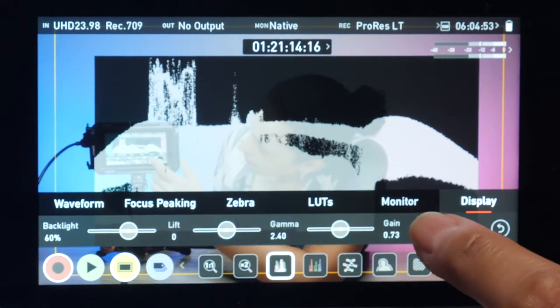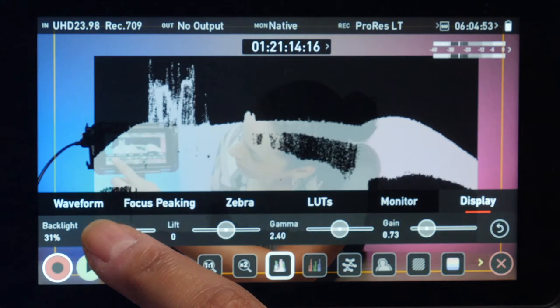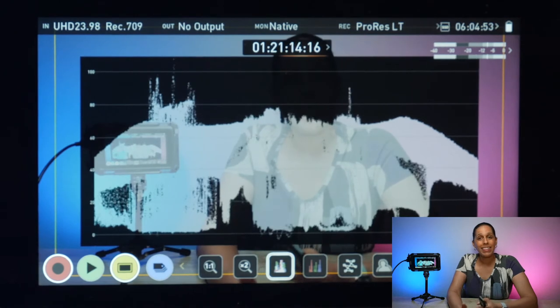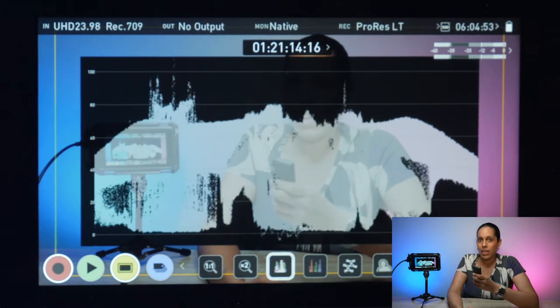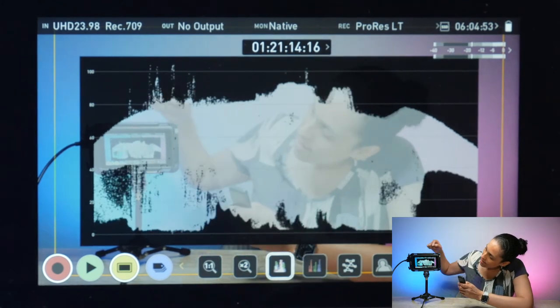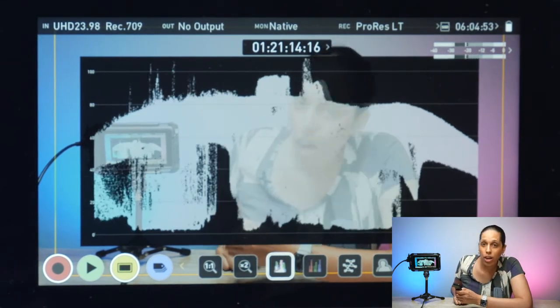I could easily fix that on the monitor, but that's because I have the monitor in the shot. So I'll just go here and lower the brightness of the monitor, and you can see it coming down right away. So if I change my lighting or my camera settings, it'll show you the change in exposure as well. Now I'm going to increase the lighting, and as I'm increasing it, you can see the waveform monitor going up closer towards 100 IRE.